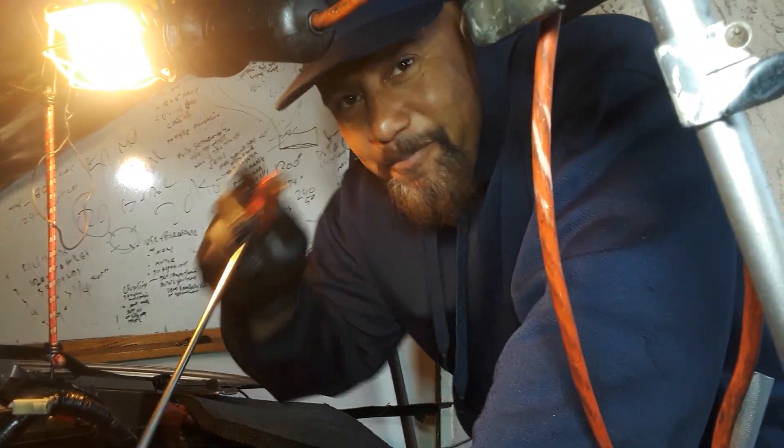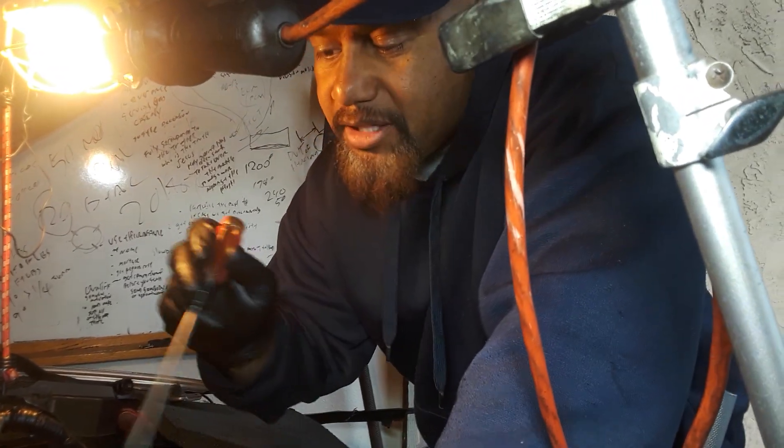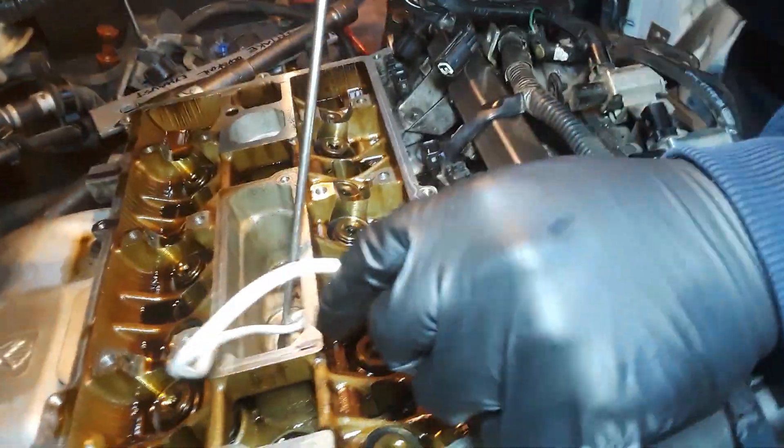All right, hey you guys — want to know how to take off a valve spring without having to take the cylinder head off? Check this out. Get some rope — let's show them on the inside.